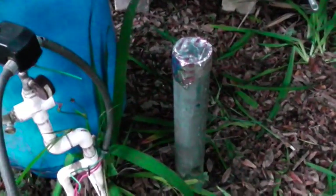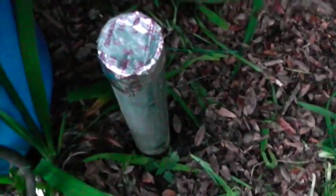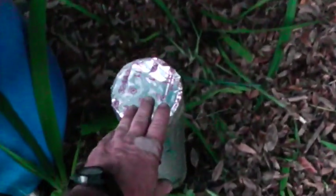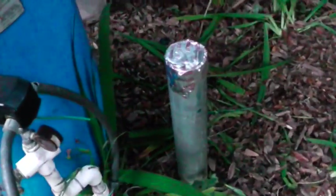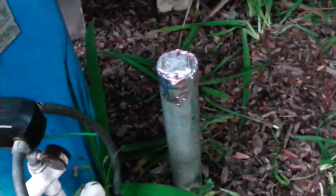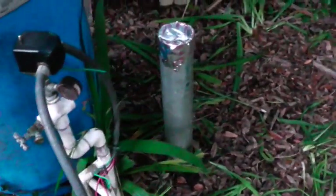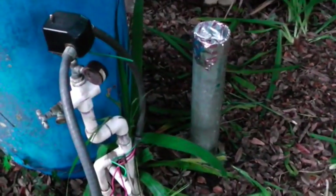Another thing you want to do when you pull out your submersible pump is you want to put some bleach or some chlorine down there. You also want to cover this, because if you were to leave this open and come back later and put that pump in there and then notice your water starts tasting funny — well, a possum or a bird or a rat could go in that pipe and die, and it would be really unpleasant. So anyway, just something I thought I'd share with y'all.